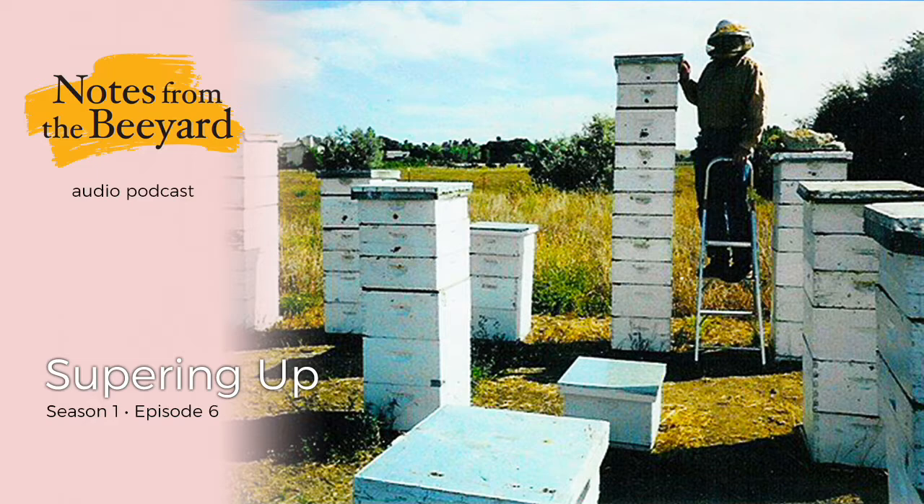So Tom, I heard a rumor that your two-queen colony setup is going to be featured in the new edition of the ABCs and XYZs of Bee Culture. Yeah, I think I told you that. It's quite an honor, really. Now, two-queen beekeeping — is that something that you could do with today's bees? Probably not. I have wondered about that over the last few years, and I don't think for a variety of reasons two-queen beekeeping would be practical today.